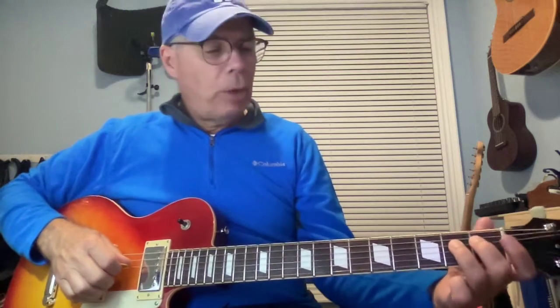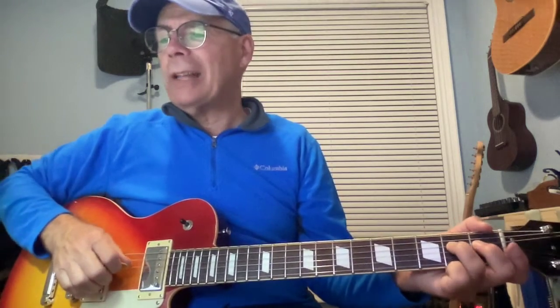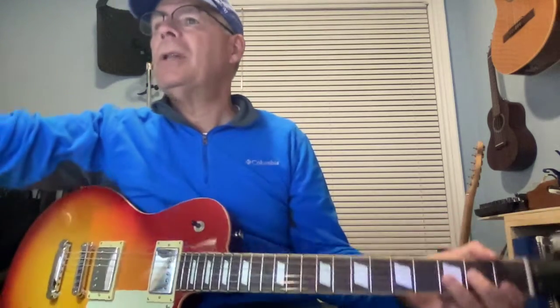Monday's riff: three, one, open, three, one, open, three, one — fingers matching the frets — three, two, open. For this part, start with your third finger on the second fret, slide up, and then build the F chord underneath it. That's Monday's riff.